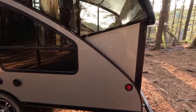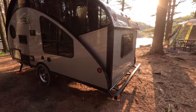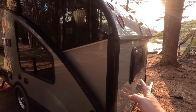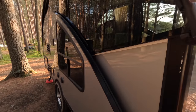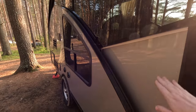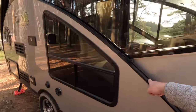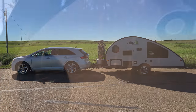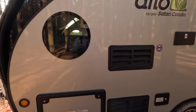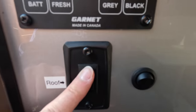In terms of how the roof works: basically this wall right here just tips in to the trailer, and then this section comes all the way down, so that our towing profile is a lot smaller and a lot more aerodynamic. I'll cut to a demo of how the roof goes up now.